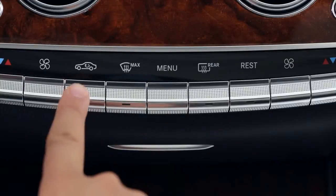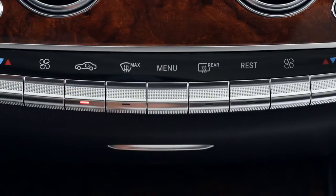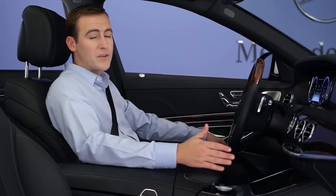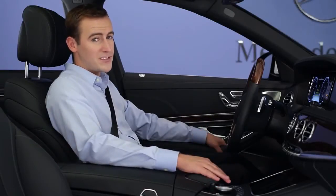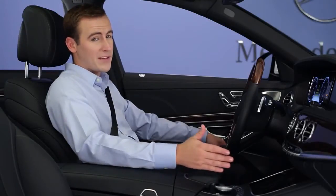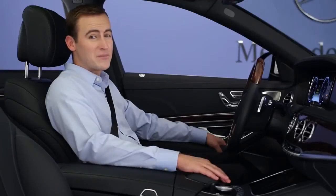The recirculate button, with an icon of a car on it, shuts off the flow of outside air. Keep in mind that your car is equipped with several filters to help keep out dust, pollution, and odors, and their sensors can temporarily activate this mode automatically if they detect a sudden increase in pollution.